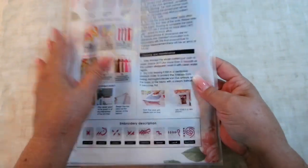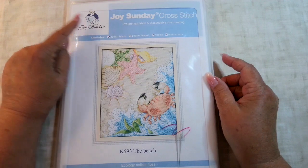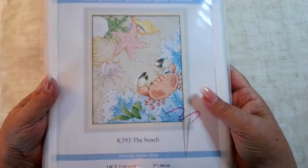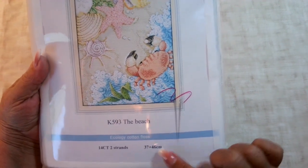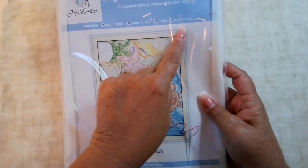It comes in a great reusable plastic bag that seals up at the top. Joy Sunday will always have their little lady sewing logo and their name. It tells you this is called The Beach, it's 14 count, two strands, size 37 by 46 centimeters, and then it tells you the contents of the kit: cotton fabric, cotton thread, needle, and instructions.